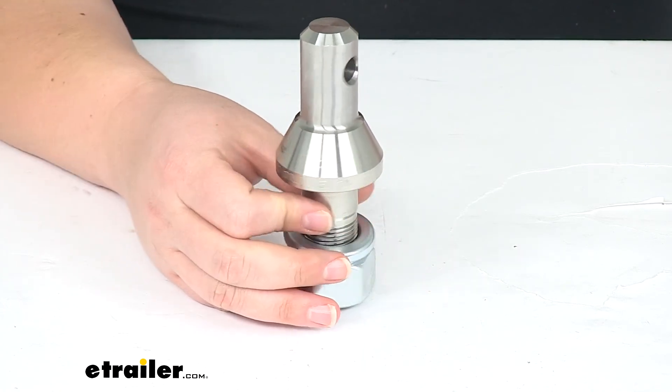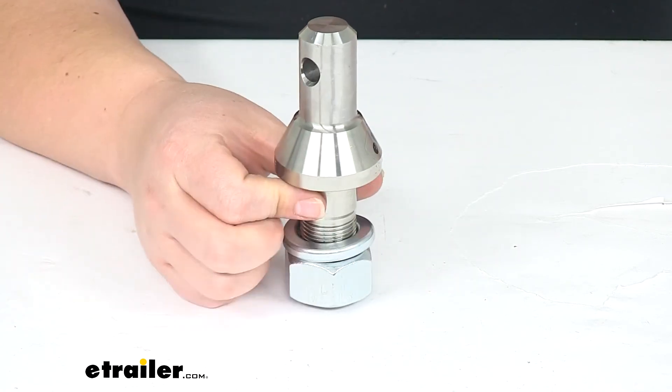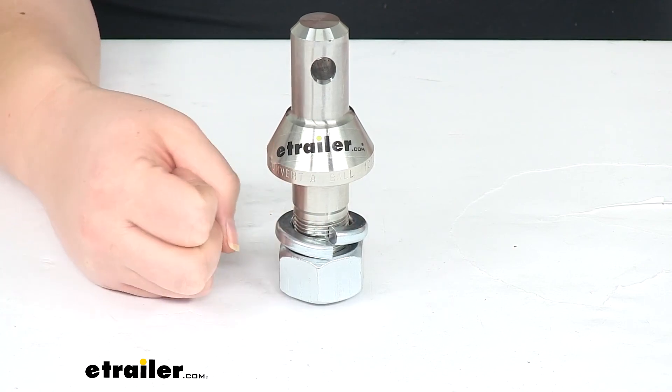That's pretty much going to do it for our look at the Convertible shank. You can find all the other accessories to go with this right here at eTrailer.com.